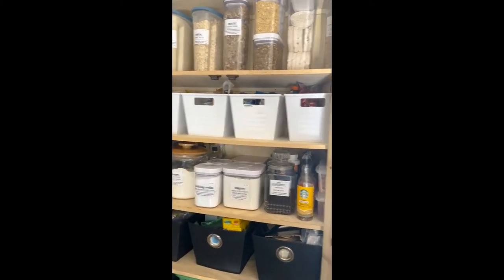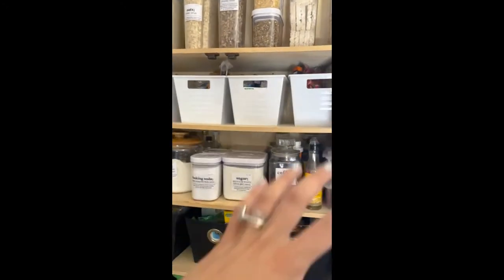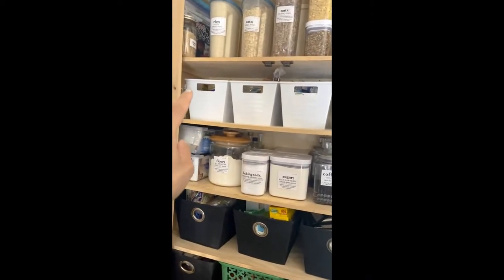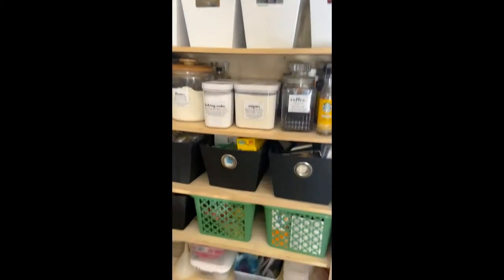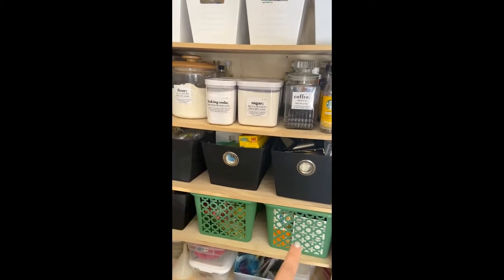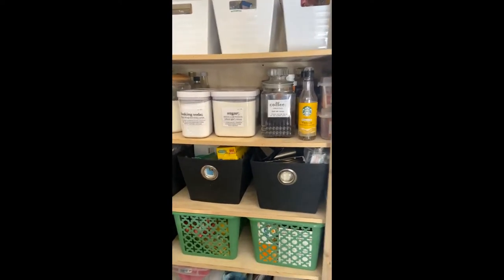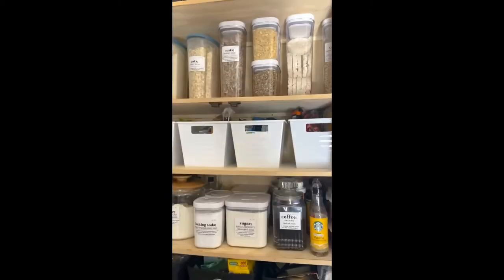Here is what these look like now. I have all my snacks and meal prep stuff on the last one over here, and everything is nice and white and looks good. I still have a few green ones down here that I'm just not worried about right now. If I end up finding white at the dollar store again, I will replace these, but for now they are just fine.